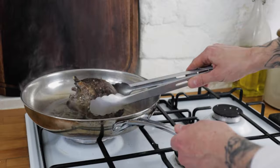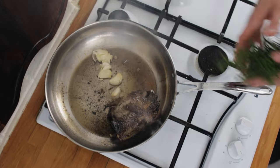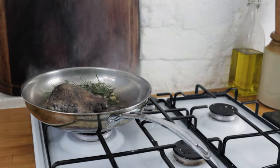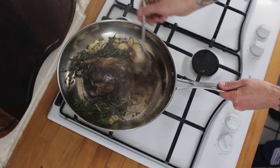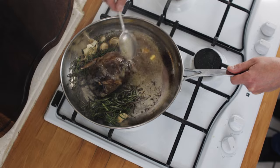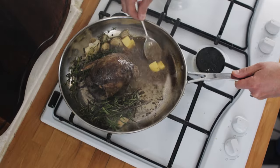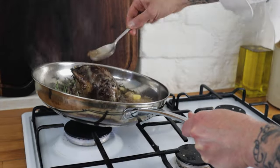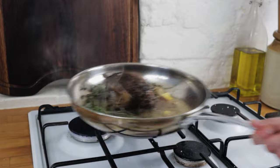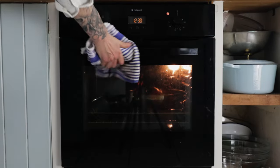Turn the grouse around in the pan, and after about 45 seconds chuck in your garlic. We also want some rosemary and thyme, so add a nice handful of herbs, then throw in another few knobs of butter just to baste the grouse for a few minutes. We want to pan roast the grouse for about two minutes or so, basting as we go, to get a really nice bit of colour on the outside of the bird. After about two to two and a half minutes, pop your grouse into the oven to roast for another two and a half to three minutes.